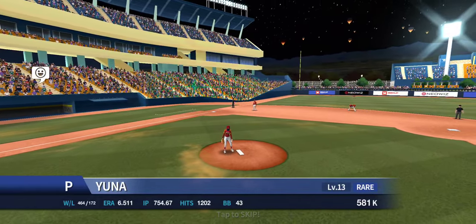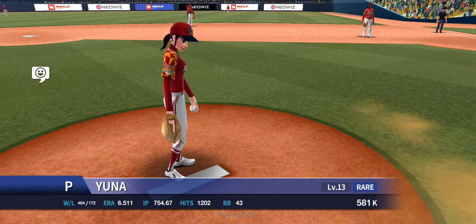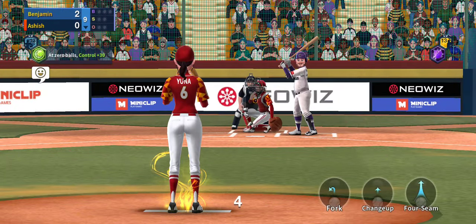This is a quick video of pitching with Yuna. My ERA with her is not very great — I definitely started pitching with her before I got to level 13. But I can still give you a couple pointers here.